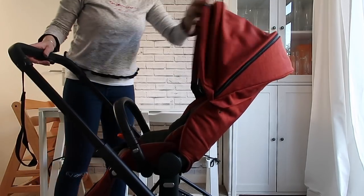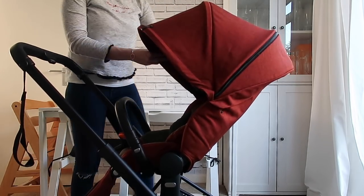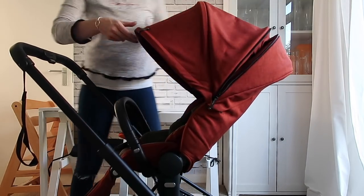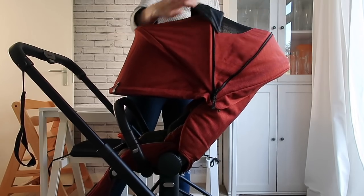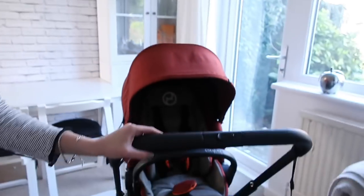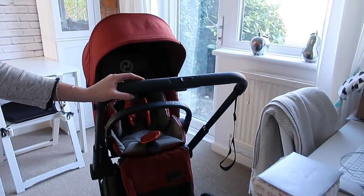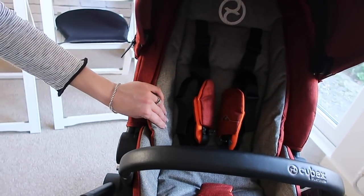The sun canopy is great - it's really structured and feels nice and sturdy. You can pull it up and down. It's got a zip to make it into an XXL one which comes all the way down, and you also have a flat mesh part so you can look in or let them have a bit more air. This is the look seat, which means it is suitable from birth to 17 kilos approximately, which is about four years. The difference between this and the two-in-one seat is the two-in-one is only suitable from six months, but this one is from birth. It also has a comfortable seat inlay, which is super comfy.